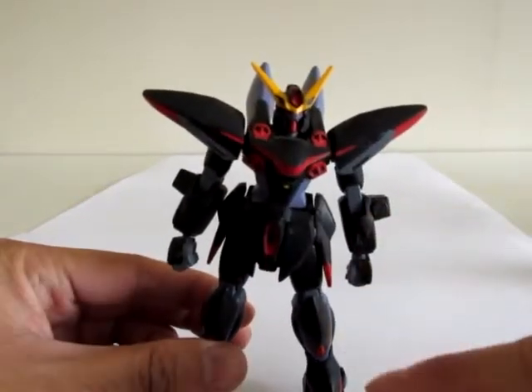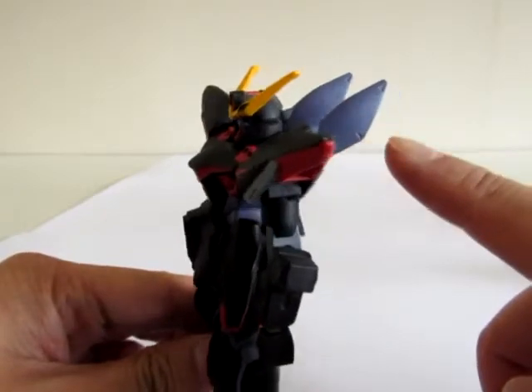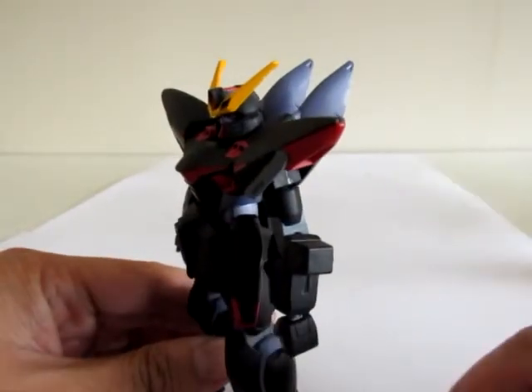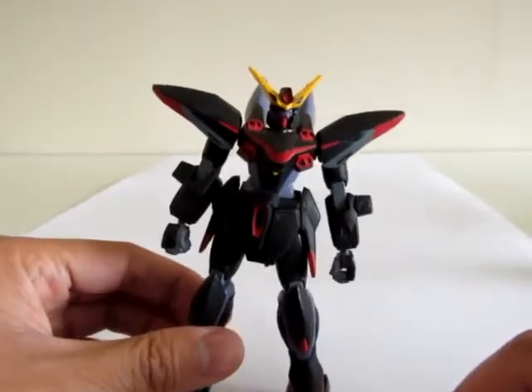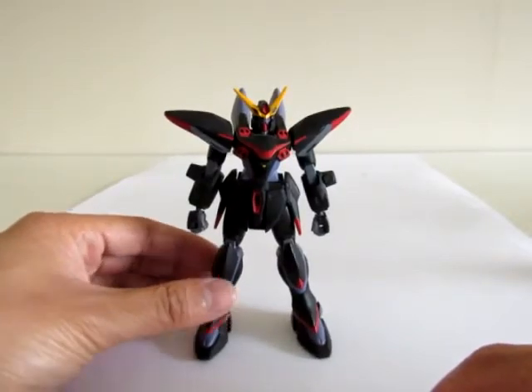The black areas were all molded in a kind of dark blue color, and the parts that are purple were all a light grayish-bluish color. Don't know what was going through their minds at the time, but I painted this kit.